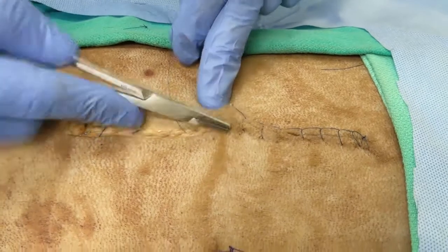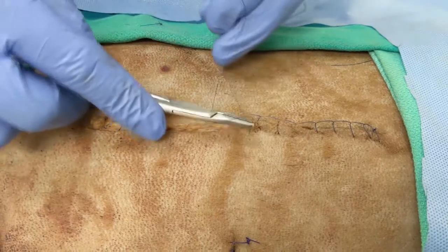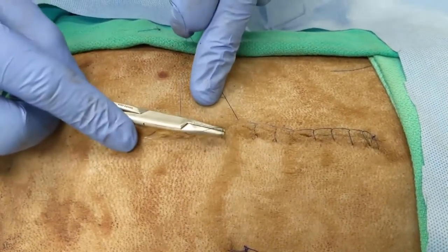Try to minimize manipulation and handling of the skin with instrumentation as much as possible, as this can be traumatic to the skin. Often you can manipulate the skin with closed instruments or a finger instead.